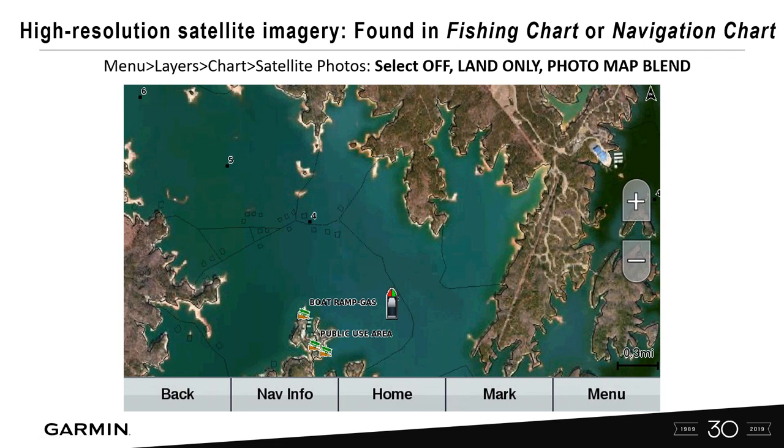Satellite imagery can be overlaid on relief shading, but the preferred method is overlaying it on your fishing chart or navigation chart for more useful information. It's turned off when you get the card. Go to Menu > Layers > Chart > Satellite Photos to enable it. You can turn on 'land only' for a satellite image of just the land, or 'Photo Map 1' for both water and land. Go to either fishing chart or nav chart, hit menu, and follow that pathway to turn on satellite photos.